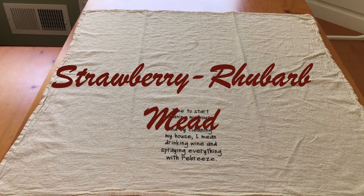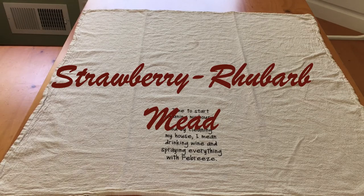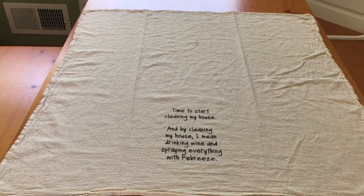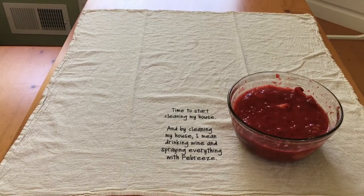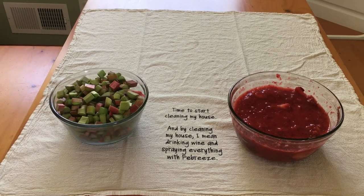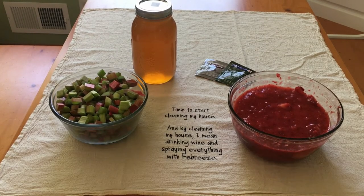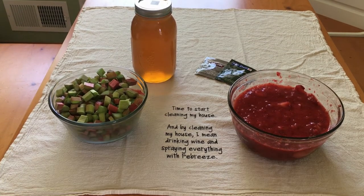Today we have decided to make a delicious batch of strawberry rhubarb mead. Here are the food ingredients you will need: a quart of mashed strawberries, five cups of chopped rhubarb, three pounds of honey, a package of wine yeast, and about a gallon and a half of water. When you're done you're going to end up with about a gallon of mead.